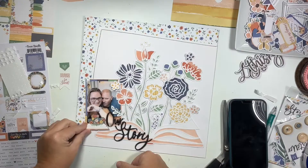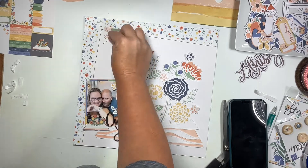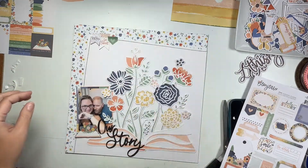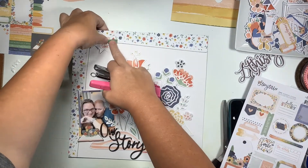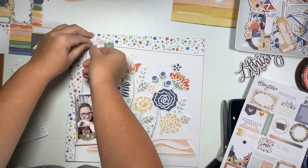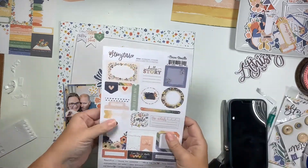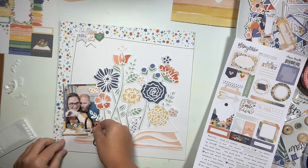I also fussy cut a couple of banners - there were two there, and then I find a third one on the sticker sheet. I create a small banner cluster up at the top over my stitching. I'm gonna staple those down instead of gluing because I think that helps make it look more like a banner, and then I pop the banners on the left and right up onto foam adhesive to give more depth.